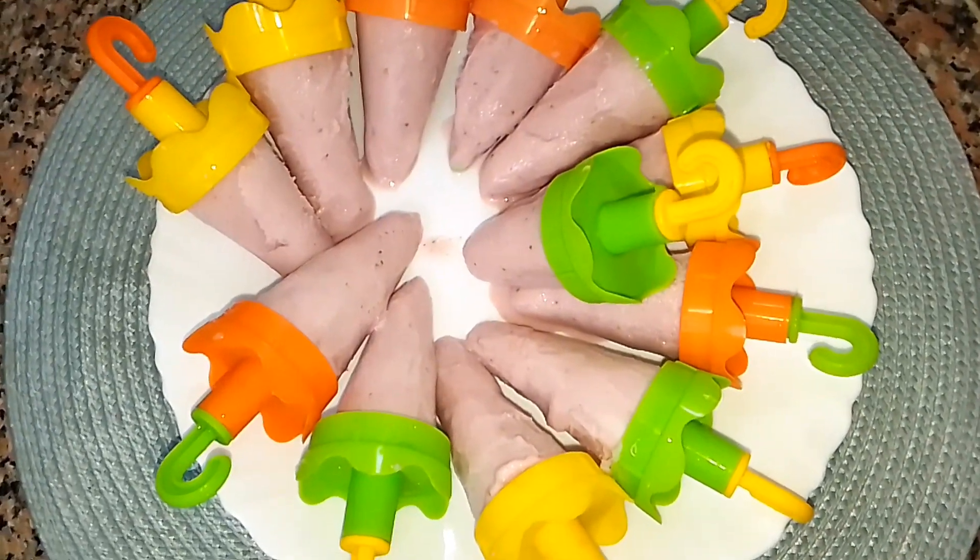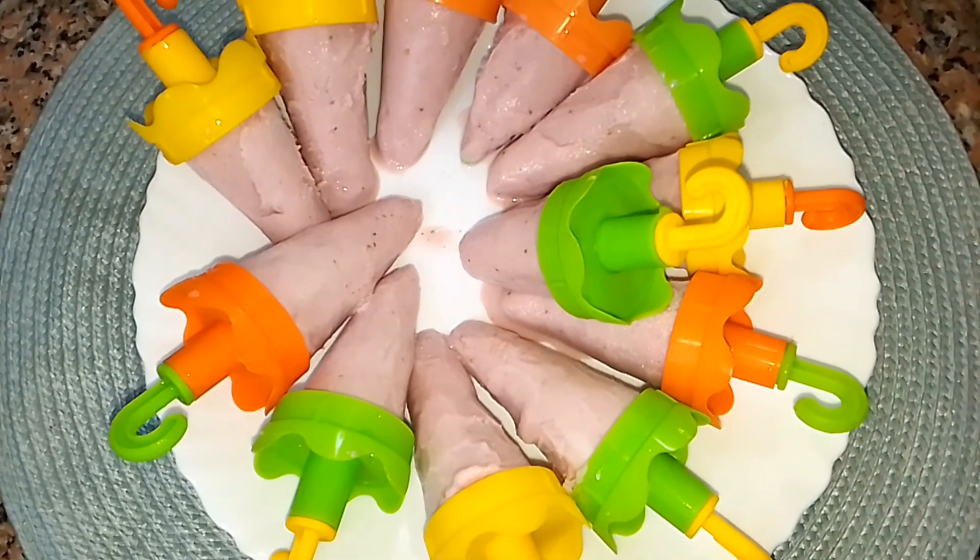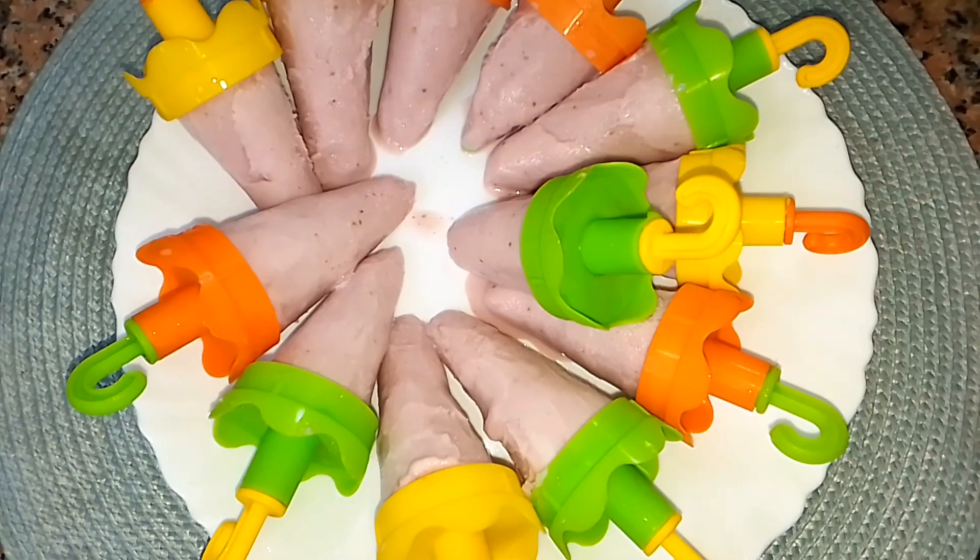Today I share with you all how I make this delicious popsicle that your kids will love. If that sounds interesting, keep watching.